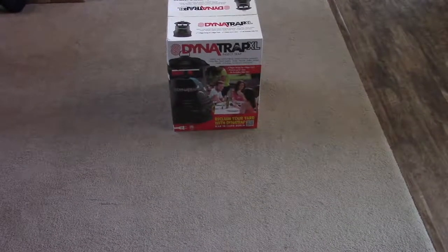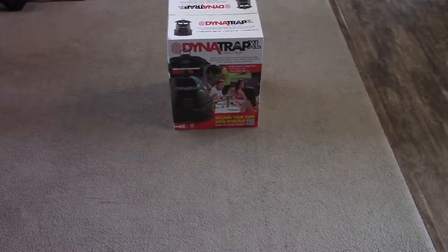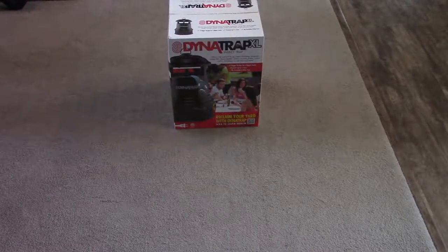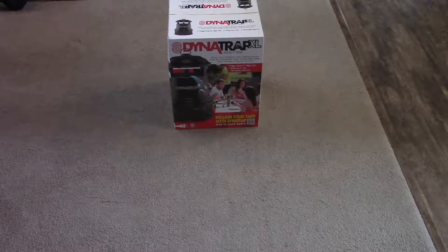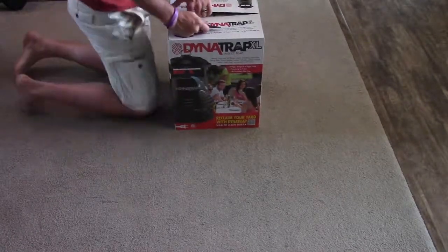Hey everybody, welcome back to the channel. What we're reviewing today is the Dynatrap XL. This is just going to be an opening of the box to see what's in it and first initial thoughts on it.